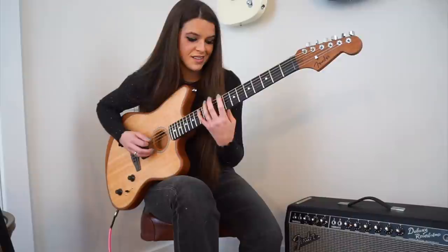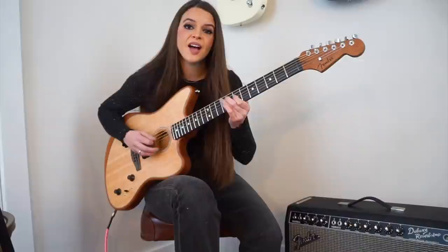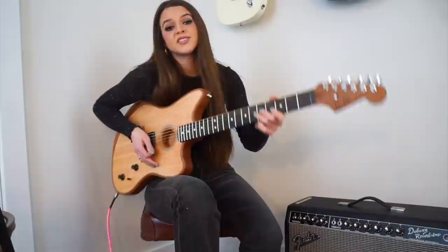And all I'm doing there is just playing the 7th and 12th. So it's very simple — it sounds like it would be hard, but it's not.